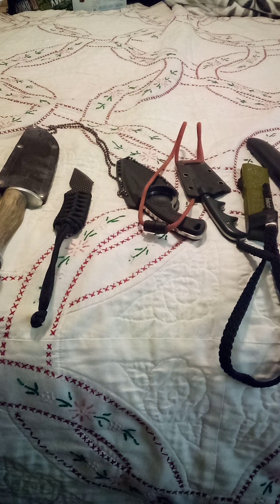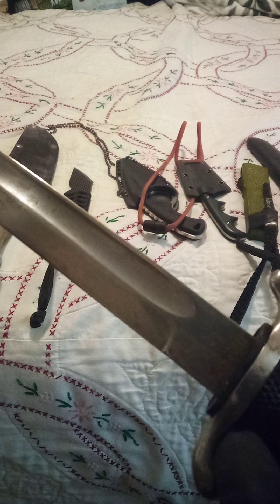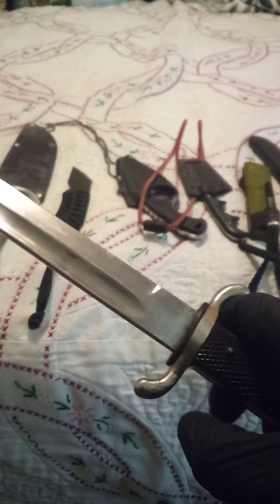Up next, we have a K98K Mauser Dress Bayonet. Notice the back's been plugged — it doesn't actually fit on a rifle anymore. That was a modification done during Weimar-era Germany. This was actually issued to fire and police for dress purposes and ceremony because handguns were in short supply in the Weimar era. Most police didn't need a handgun, but they did need some form of self-defense for ceremony and use. This is the only one I've seen in the United States with the full quillium on it.